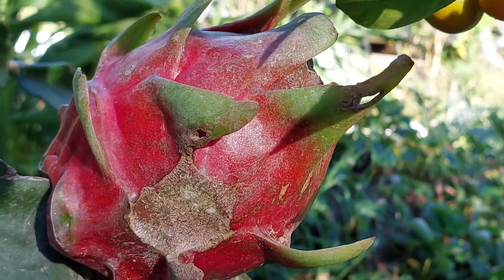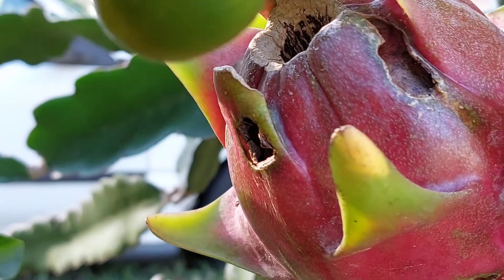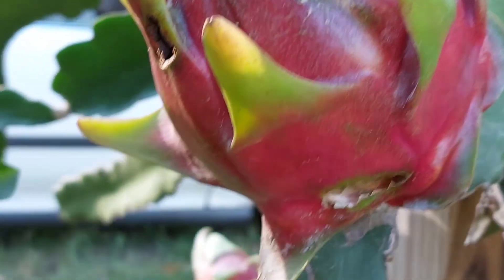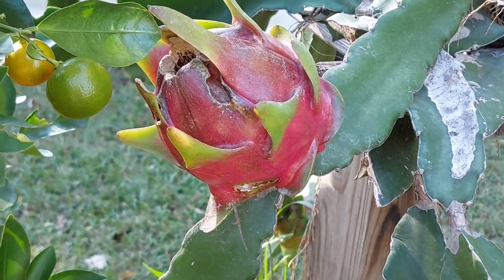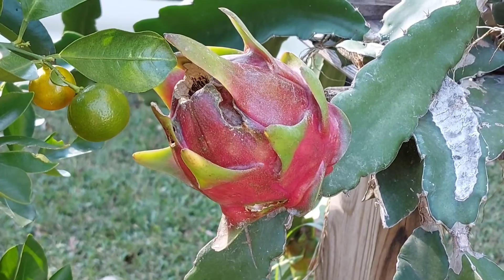Let's look at the other side of this same fruit. You can see she's got bug damage right here, bug damage right here, and there's bug damage down here. I feel like I'm really pushing my luck with this one so I'm going to go ahead and remove it from the plant.